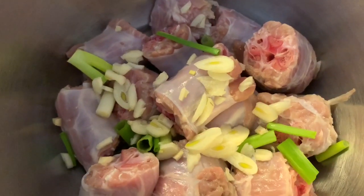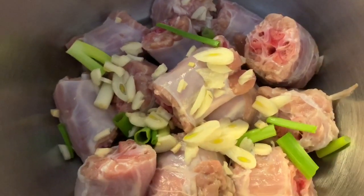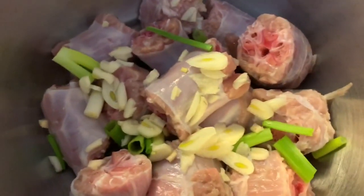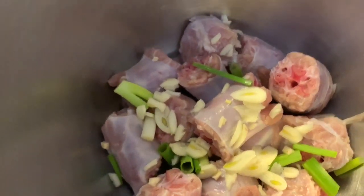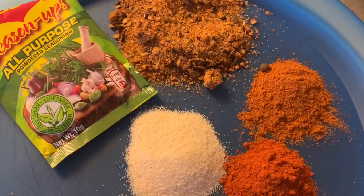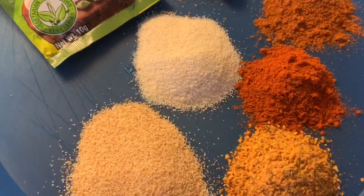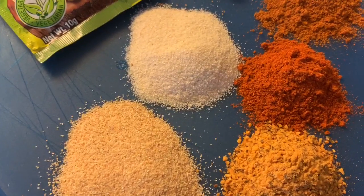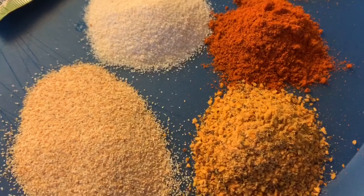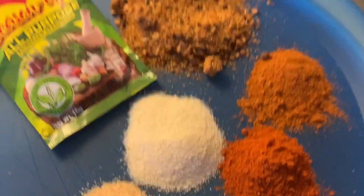We washed them with a little bit of vinegar and lemon juice — nice and clean. Then we have one stalk of scallion and two cloves of garlic added to that. For our spices on the plate: one tablespoon of jerk seasoning, a 10-gram all-purpose Maggie season-up, one and a half teaspoon of garlic powder, one and a half teaspoon of onion powder, one teaspoon of garlic pepper, one teaspoon of cayenne, and one teaspoon of paprika.